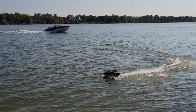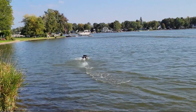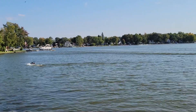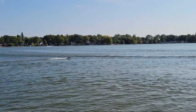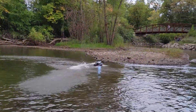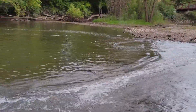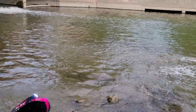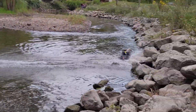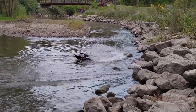We took it out on a lake — open water — but that's probably not what this is really meant for. It's more meant for running in creeks and rapids. Here in Michigan we're not super close to rapids, just close to creeks, so I got it out and ran it in some smaller areas, bounced it off a couple rocks, tested its durability a little bit, and it held up really well.